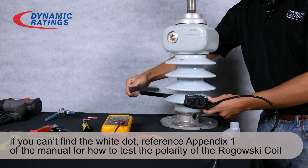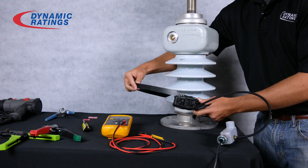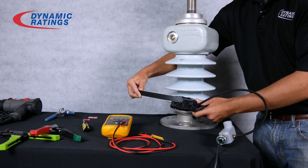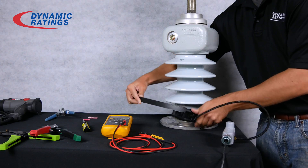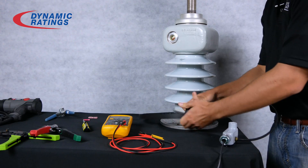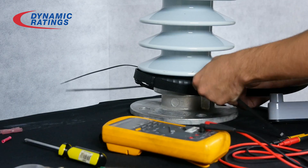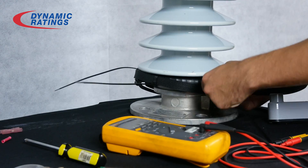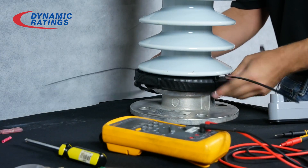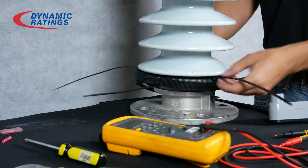On a typical transformer bushing you would run the strap through the buckle here, but in this case, since the bushing is smaller, we'll wrap it around and then zip tie it in multiple spots. Note that Dynamic Ratings does not supply zip ties. The last thing you'll want to do is cut off the excess strap and the excess amount on the zip tie.